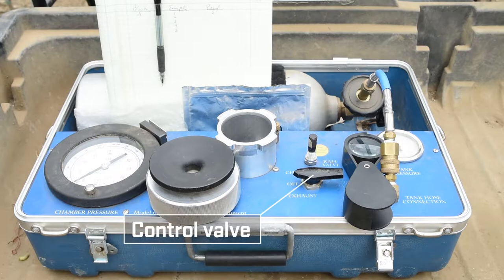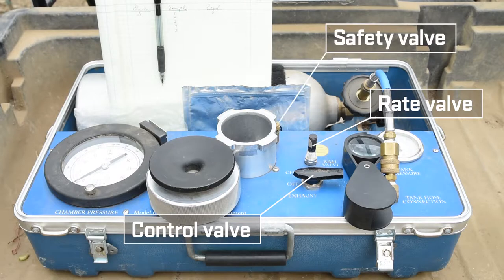Here is the main control valve that allows gas to flow into the chamber and exhaust the chamber when we're done with a measurement. The rate valve controls the gas flow rate into the chamber during pressurization. The safety valve automatically releases gas from the pressurized chamber if the chamber pressure were to ever exceed the safety limits of the instrument.